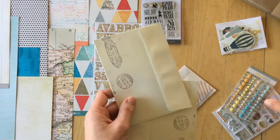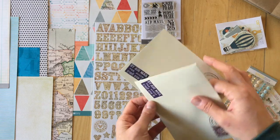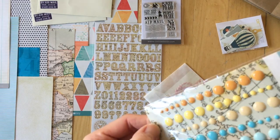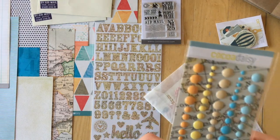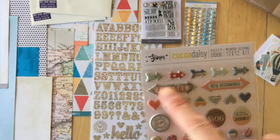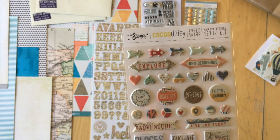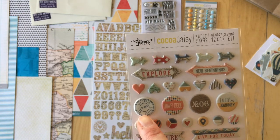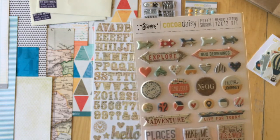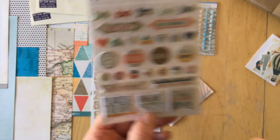We have two envelopes that would work well as layers or for hidden journaling. Then we have enamel dots — love those colors. Then we have puffy stickers: arrows, hearts, circles, and banners in different shapes and sizes. They say: explore new beginnings, December 17, travel log number six, enjoy the journey, adventure, live for today, places to go, take me anywhere, and oh baby it's a wild world.